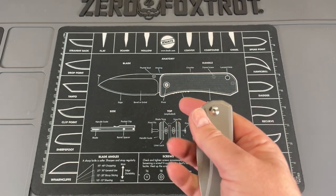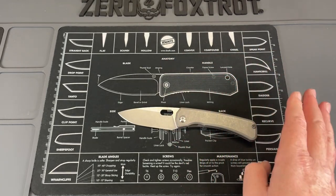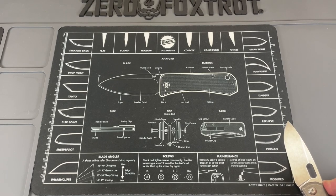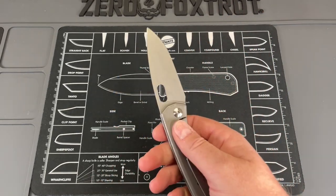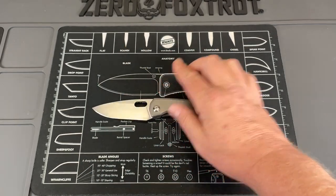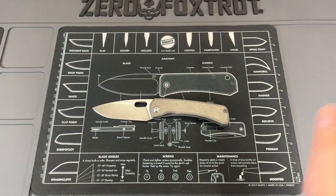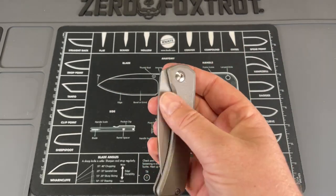Let's do some quick specs. You're looking at about 7.5 to 7.75 inches overall length, about a 3.5-inch blade with a sharpened length of about 3.25 inches. It's titanium and Cruwear at 64–65 Rockwell. It's running on bearings currently, but Alex does send a set of washers with the knife if you want to swap them out. You just basically slap those washers in.